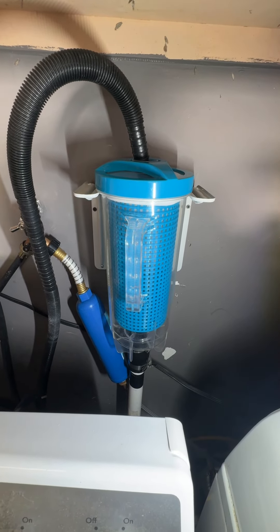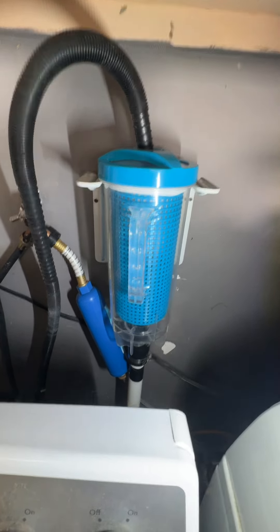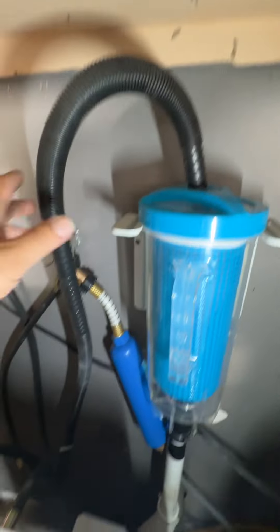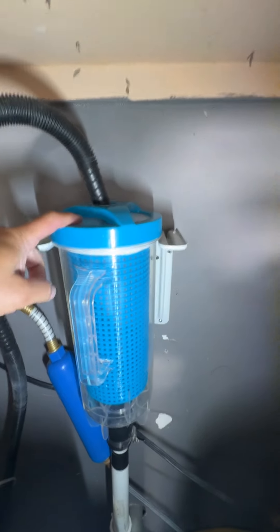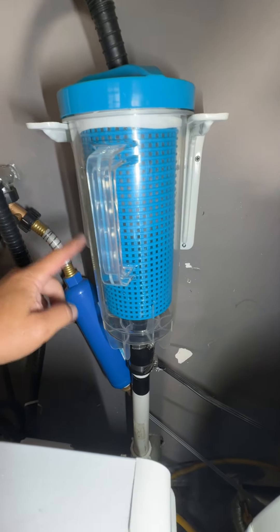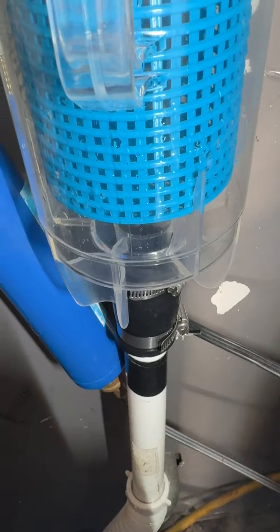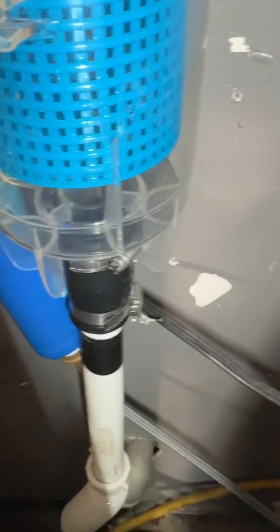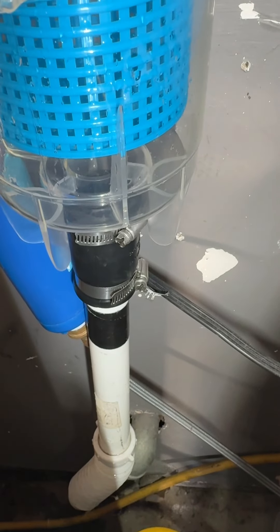It comes with a lint trap inside, or debris trap. Basically, this is the outlet hose — it goes in on top. The filter and the sock filter are in there. I just got a kind of cheap rubber adapter to connect the filter to the outlet pipe down there.